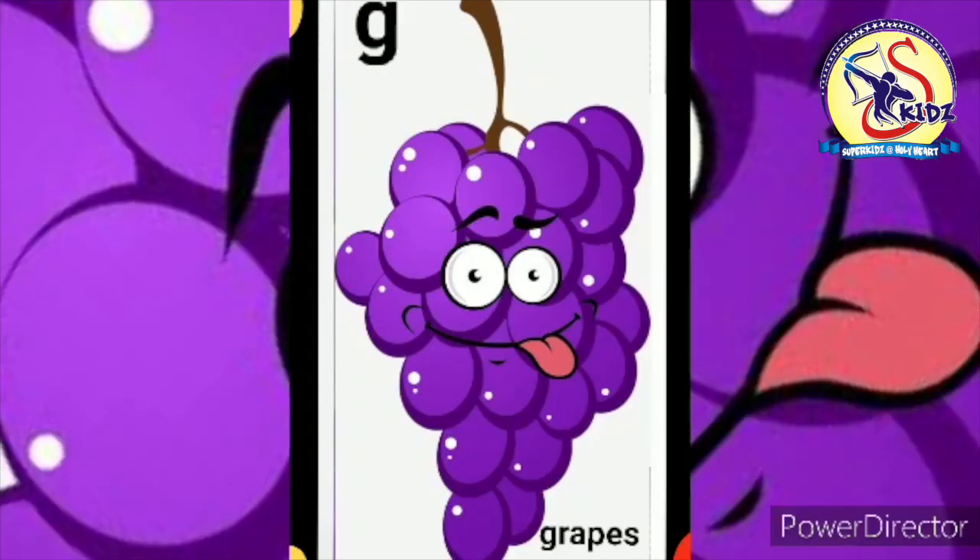Now see the next picture. It is of grapes. Now speak with me. G. Grapes. These are grapes.